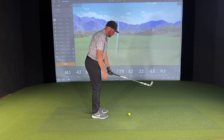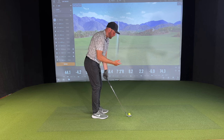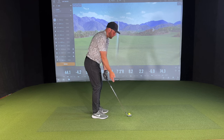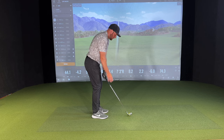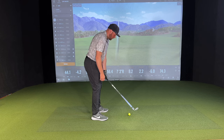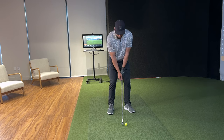Basically, this drill — you'll just set up to the ball and I have no intention of distance, how far this is going or anything. I'm just working on a sensation. I don't care if I even chunk the ball because it's not the easiest. You're just going to grip it with your left hand first, and then you're going to pinch the grip very lightly with two or three of your fingers on your right hand.